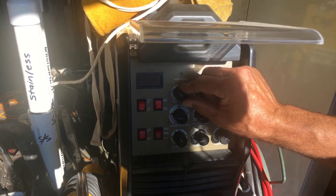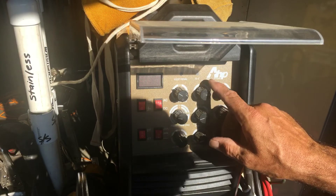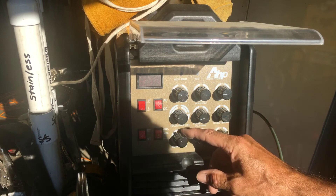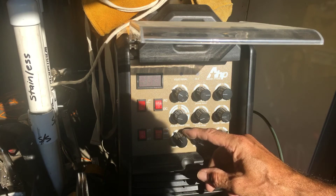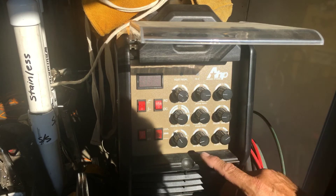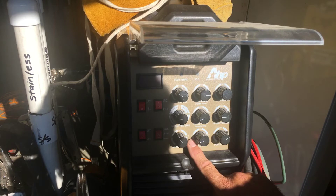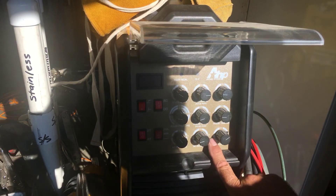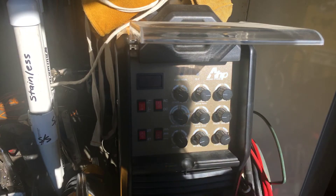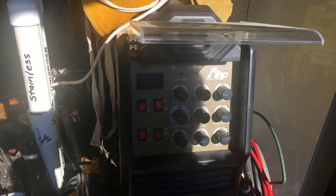I'm going to run 2T. The main amps I'm going to run at 150. I'm going to set my frequency for alternating current at about 80. Then I'm going to run the AC balance at 25. Now this may be opposite on some machines — it may be 75 — but on this machine I don't want 75 or I'd be toasting the metal. My post flow is going to be at about 7 seconds, and I'm going to run about 15 CFH.